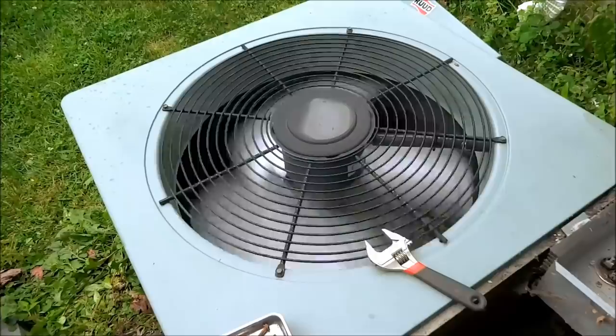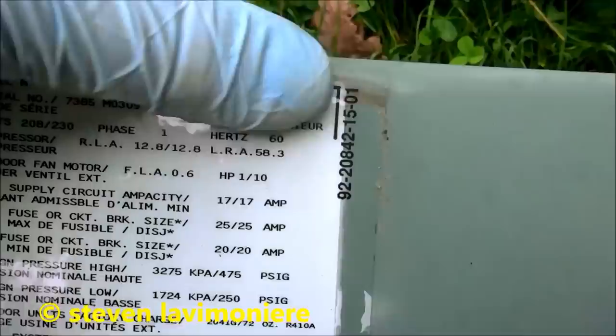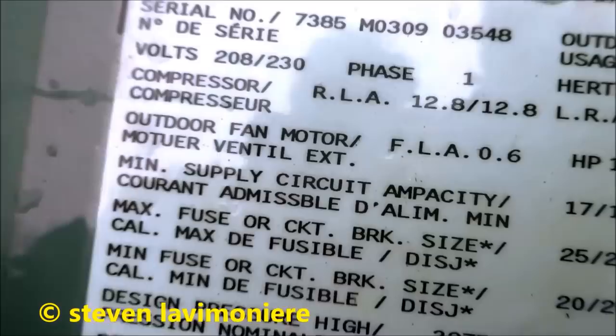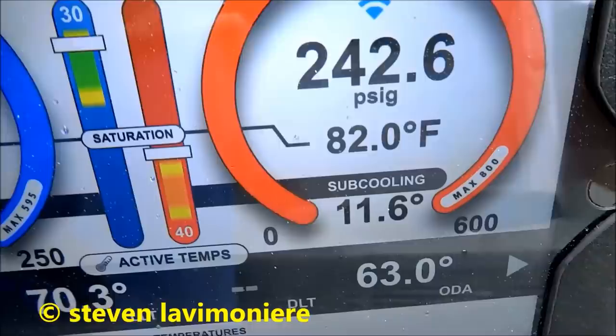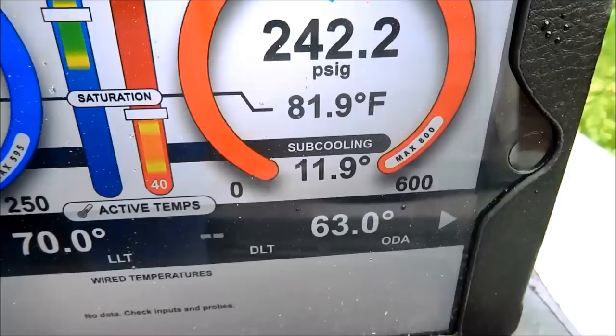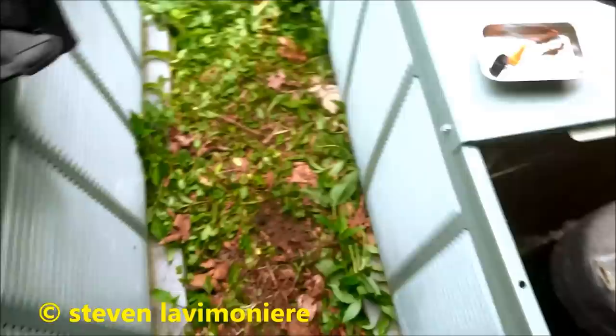I'm putting gas in it — it's definitely going to leak somewhere. She's a leaker. It's a 2009 unit, so that's not that old — 6 years. It's a little two-ton. I'm going to come back to find the leak on this one. Just putting a little bit of gas in this one, just topping it off.